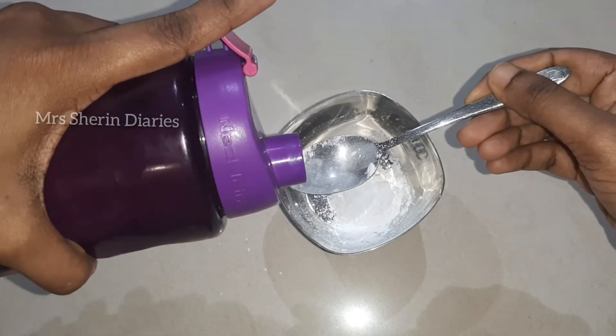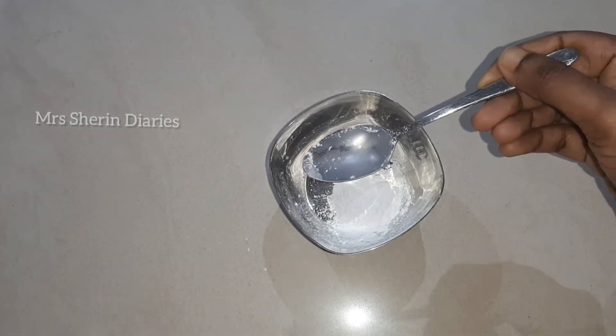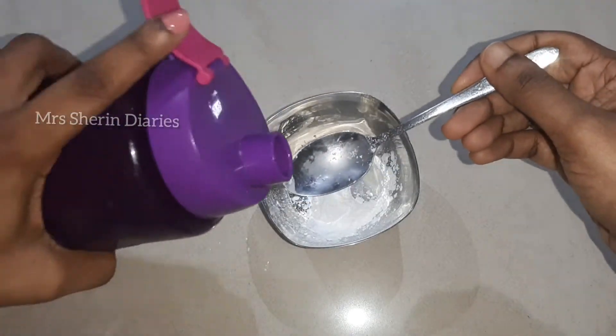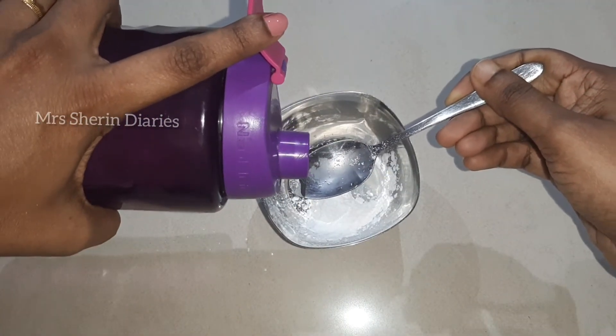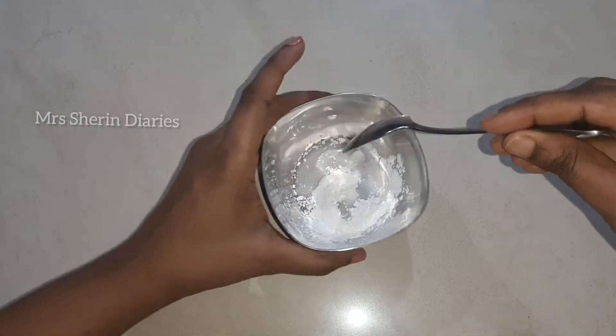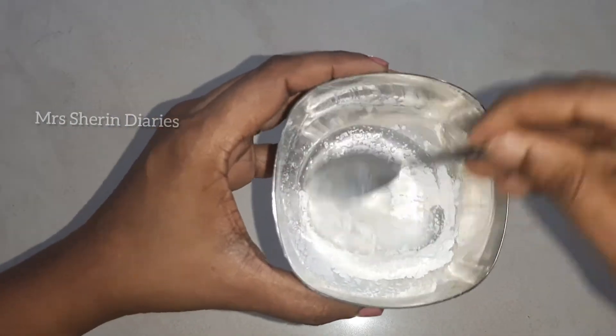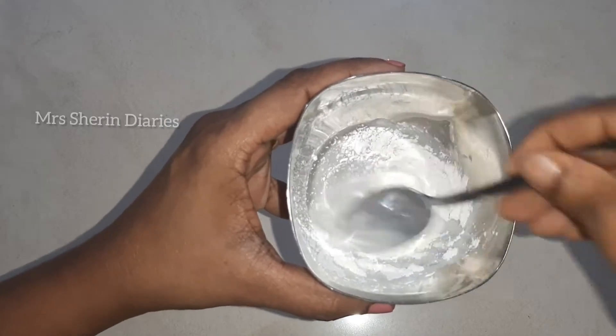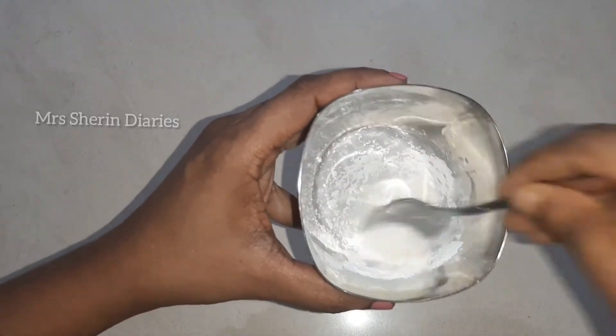I am using this as a talcum powder — baby powder. I am using a bag and one spoon of powder. Then I am using two spoons of oil and a base pack.